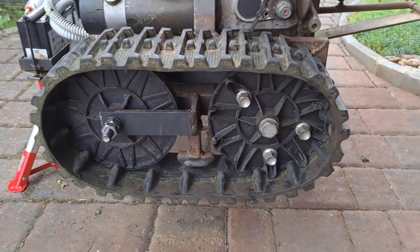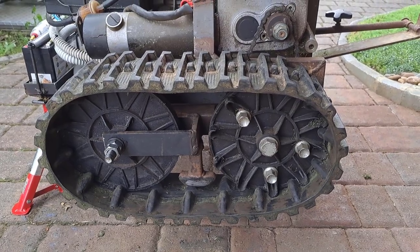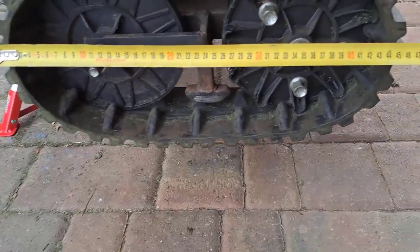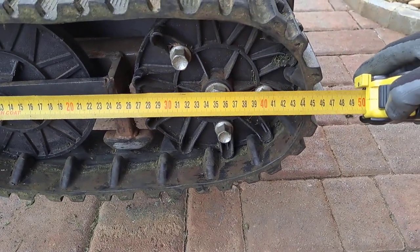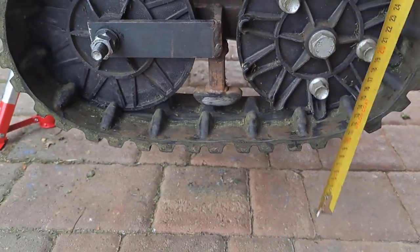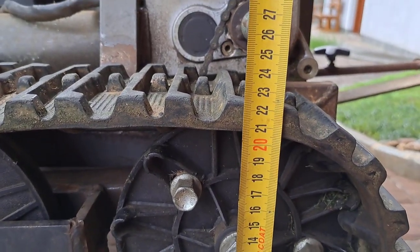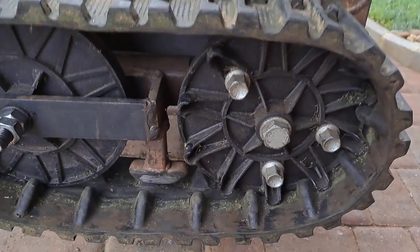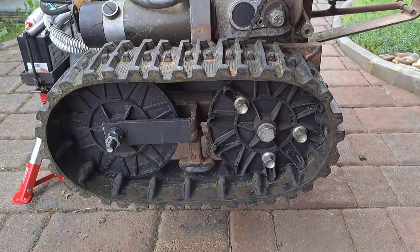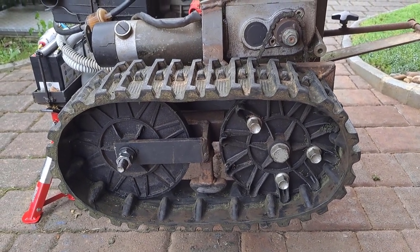The second thing is for all of you who would like to know the dimensions of the track. The length of the track is almost 47 centimeters and the height is about 22 centimeters. I would like the tracks to be a little bit longer, but these are standard tracks from a snowblower and all of them are almost the same size.